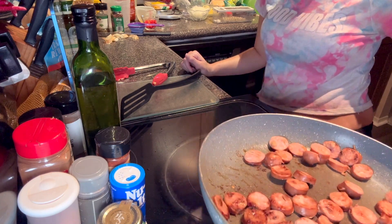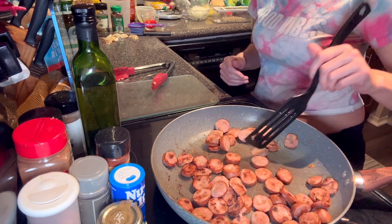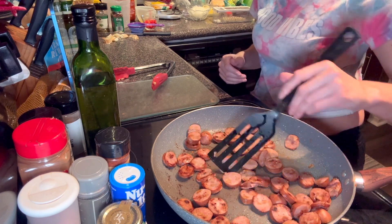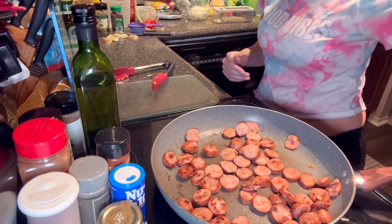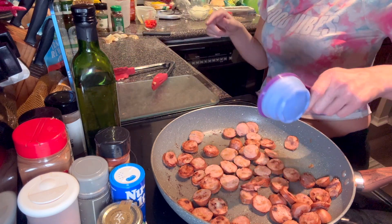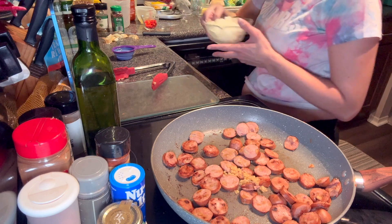That's my dog barking. We are going to add the garlic and the onions — don't worry, this will cook more. We are going to add half a tablespoon of garlic, then we are going to add the onions — one whole onion.